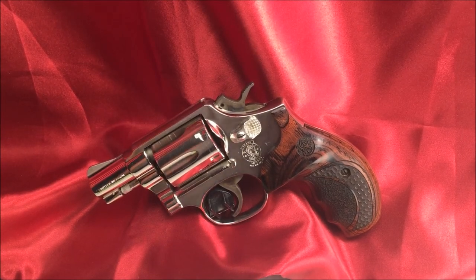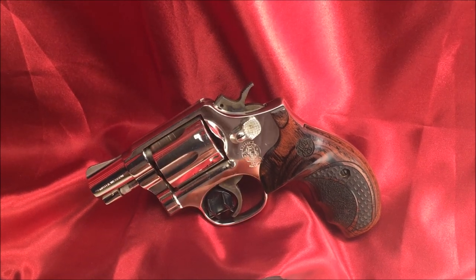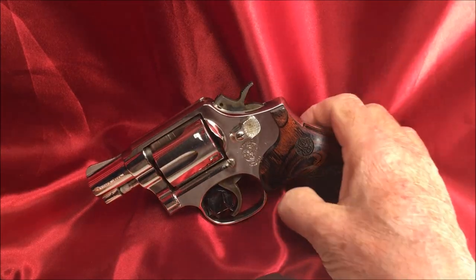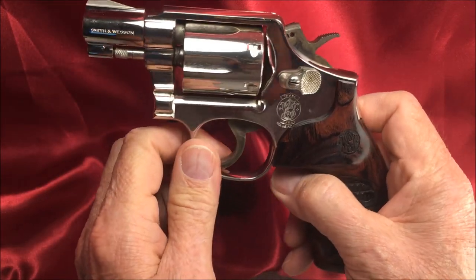Welcome gun enthusiasts and aficionados. I want to demonstrate a technique that I've developed — I haven't seen anyone else using this technique.